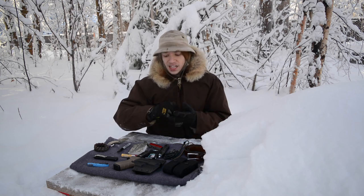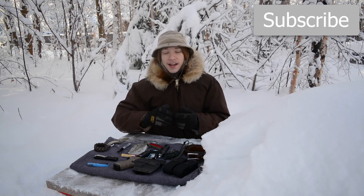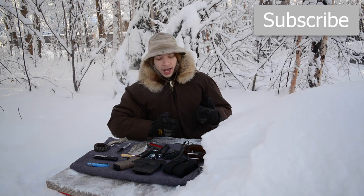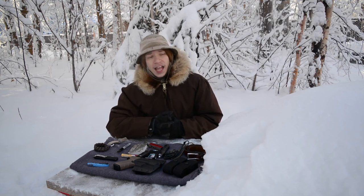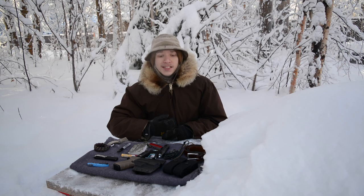That's the look at my entire February EDC. It's cold and I want to get back inside. Hopefully you've enjoyed this quick look at what I carry for the month of February. Anyway, that's all for now — God bless and I'm out.